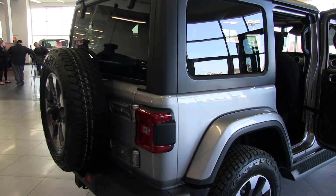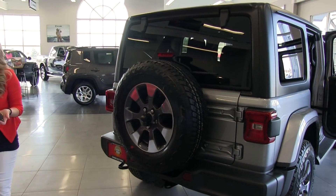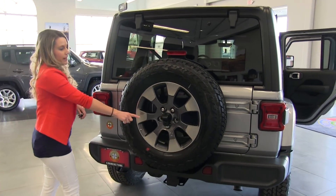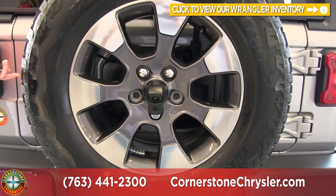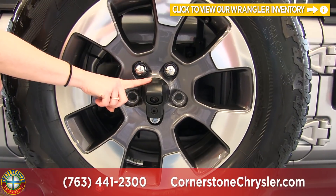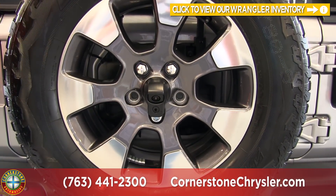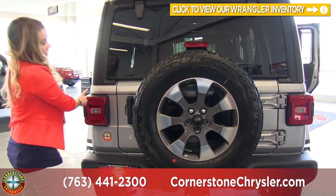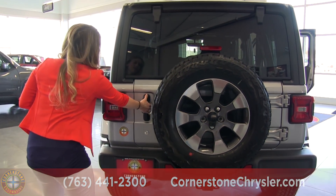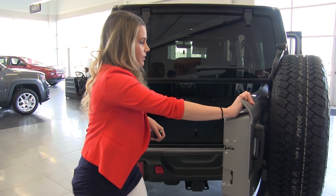Making our way to the back of the Jeep, one really cool feature they added is your backup camera, which you'll see in the back of the spare tire. In order to remove the tire you do have to remove the metal case around the camera, take the tire off, and then you can add the camera back. They also added LED tail lamps in the back, so they have LED lights all the way around the vehicle.